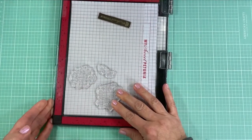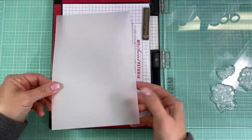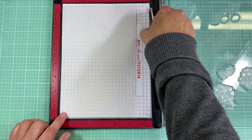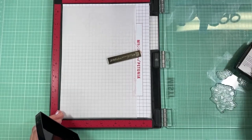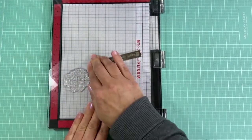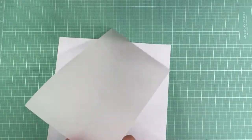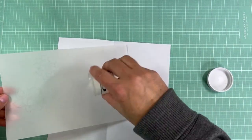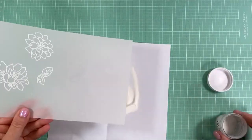This is my newer MISTI and I really like it — it has a little lip on the side that makes it really easy to open and close. I flipped the vellum over to stamp more flowers on the other side. For a project like this where I stamp multiple times, I stamp extras and save the cut-out flowers in a little container for another project. I'm using white filigree embossing powder from Paper Tray Ink and sprinkling it over the vellum where I stamped with Versamark.